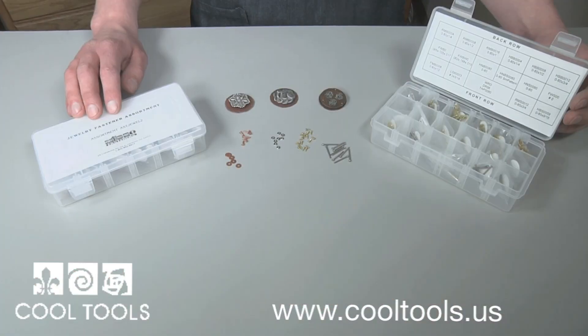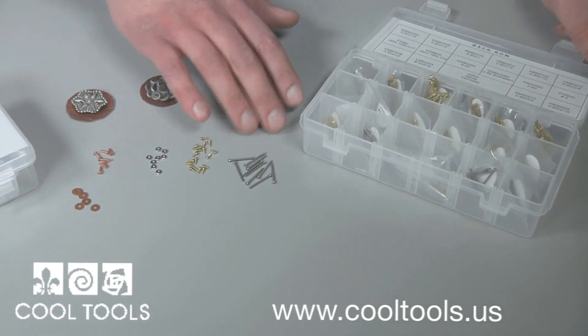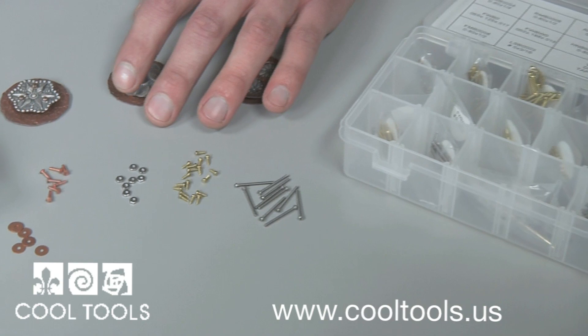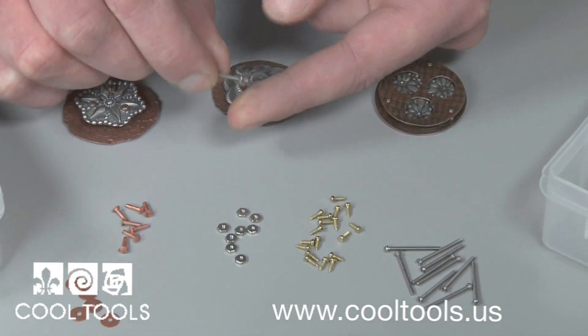Cool Tools carries two cold connection kits with everything from nuts and bolts to rivets and washers. The kits not only include assorted finishes in brass, copper, and silver, but assorted lengths and tools to get the job done.